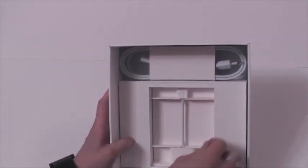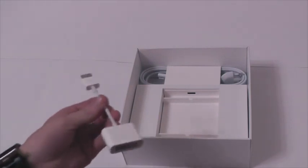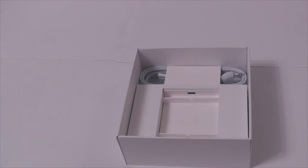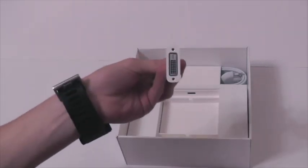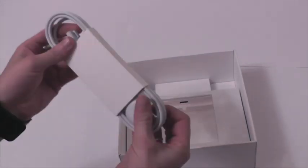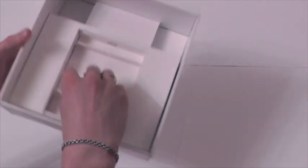Внутри дальше находится переходник, который мне очень нужен. Потому что у меня монитор 24 дюйма IPS-матрица, такой для фото я покупал, но в нем нет HDMI-порта — в нем DVI. DVI как раз то, что мне нужно. Насчет HDMI — что-то я читал по интернетам: говорят, что Intel графика уже признала свою ошибку, какие-то глюки при подключении через телевизор. Говорят, что пофиксит. Но мне это не нужно — у меня переходник. И розетка наша. Apple в своей традиции — минимализм, больше ничего нет.